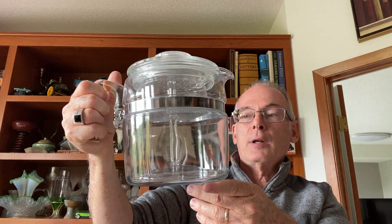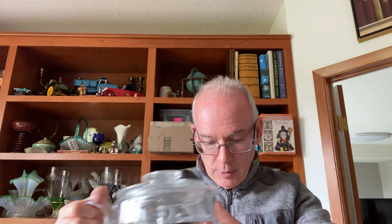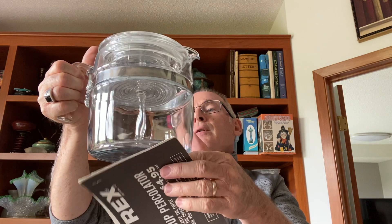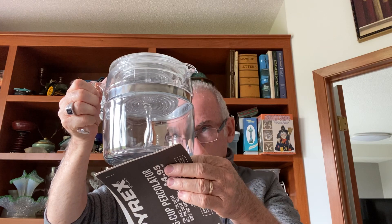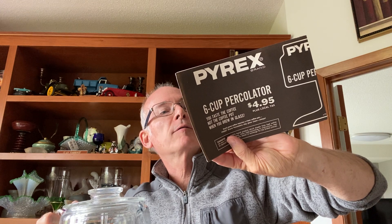Another thing I found — and I just found one of these a couple weeks ago — is one of these Pyrex glass percolators. This is the six-cup; I found the eight-cup last time. This one is wonderful — it is clean, looks like it's never been used almost. And it also has the original paperwork with it: 'Six cup percolator, $4.95 plus local tax.' So these were five dollars new. Guess what I paid? Five dollars.